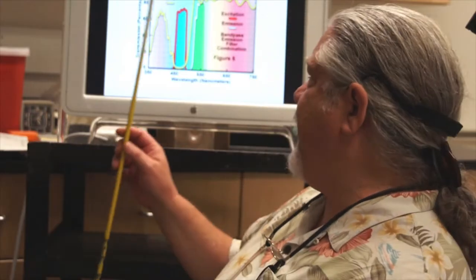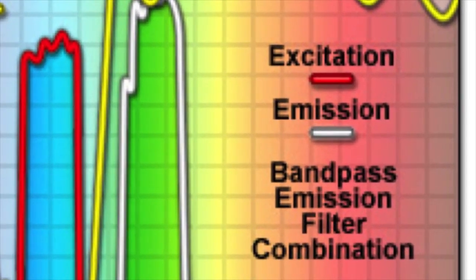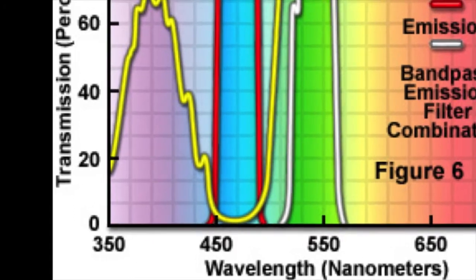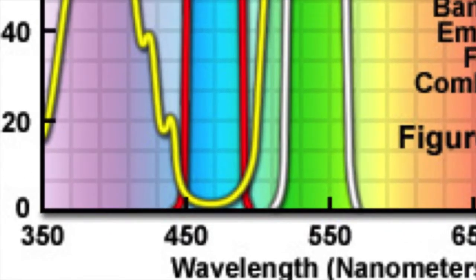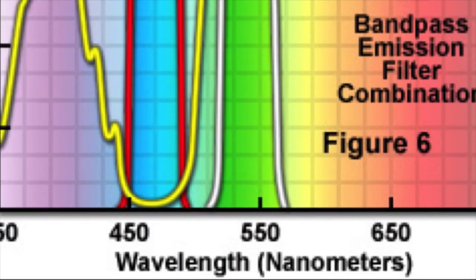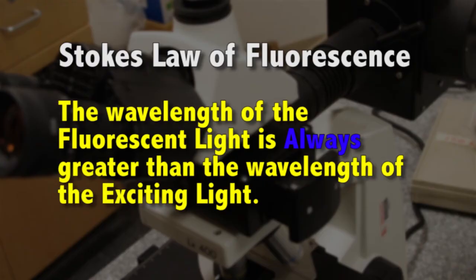In fluorescence it's important to understand what our excitation light is and what our emission light is. We're exciting with a low wavelength of light — in this case blue light from about 440 nanometers up to about 500 nanometers. Then the specimen gives off light at a longer wavelength; here we see the emission light which is green, from about 470 nanometers up to 560 nanometers or so. There is Stokes' law of fluorescence, which says that when you hit tissue with a given wavelength, it will always autofluoresce at a longer wavelength — there is a Stokes shift.